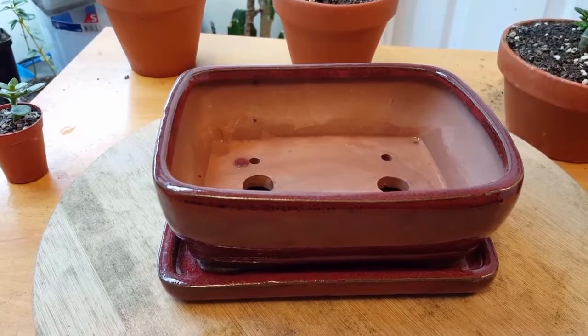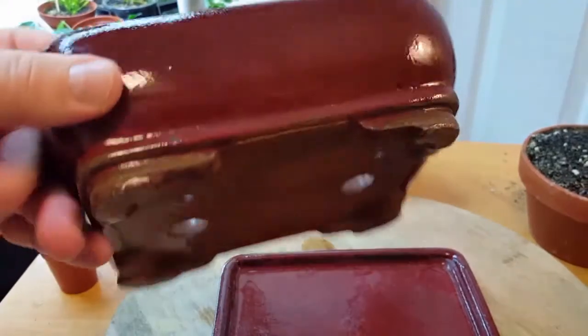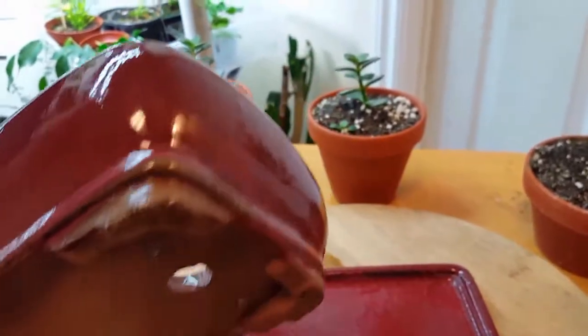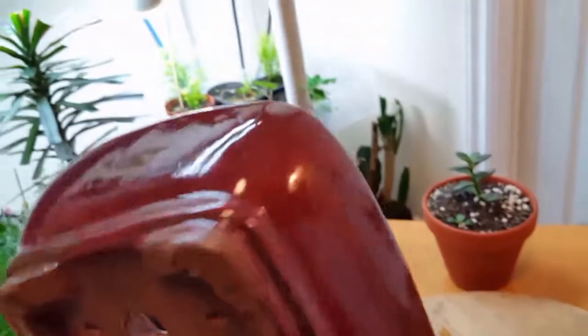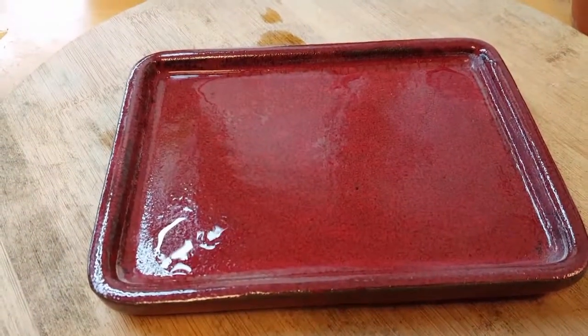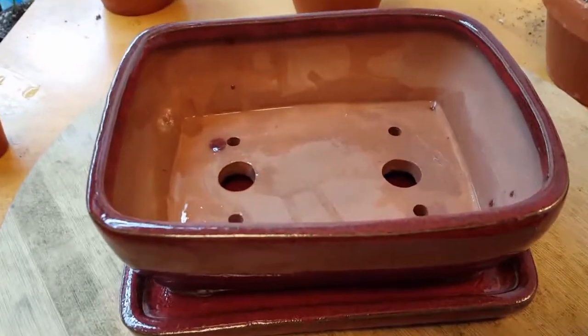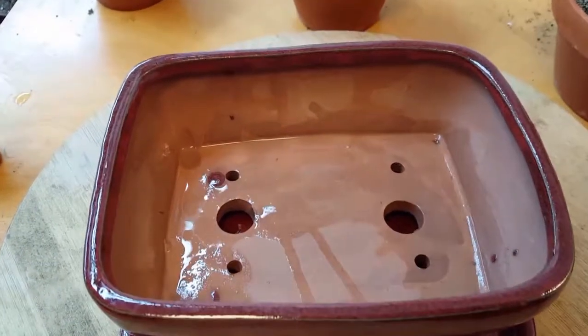I happened to get lucky the other day and I saw this one. It's a medium-sized pot — six and a half inch by five inch — and it's in really excellent condition. There's not a scratch on it. It even comes with a bottom tray that's also in excellent condition, and I got both of these for a dollar fifty.